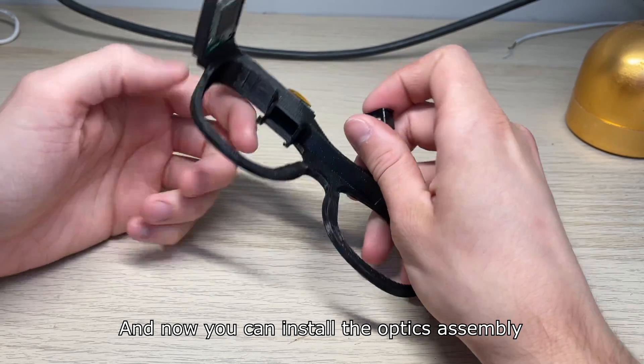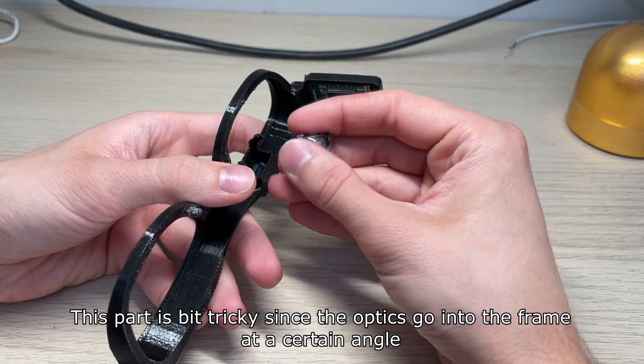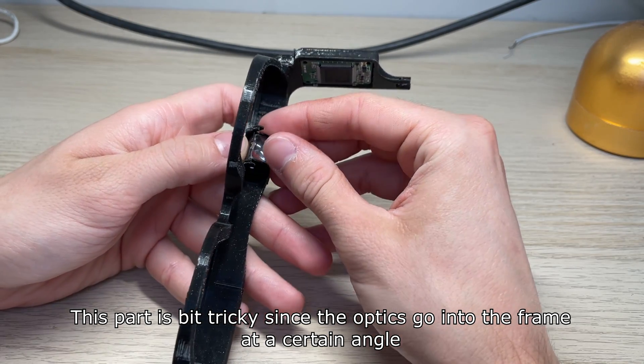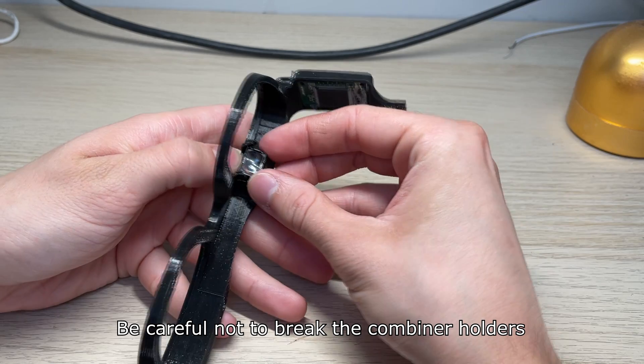And now you can install the optics assembly. This part is a bit tricky since the optics come into the frame at a certain angle. Be careful not to break the combiner holders.